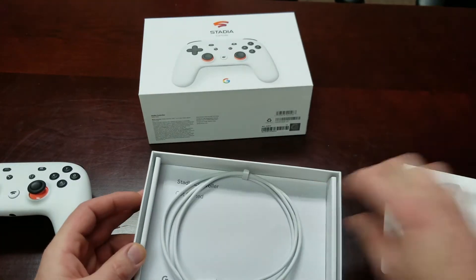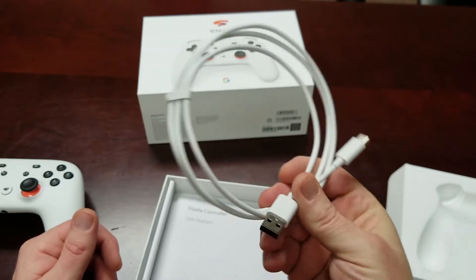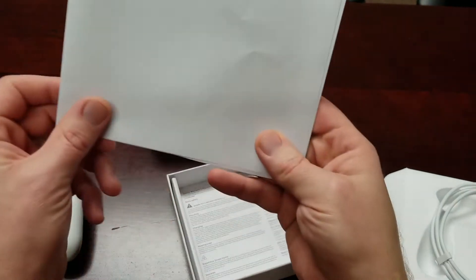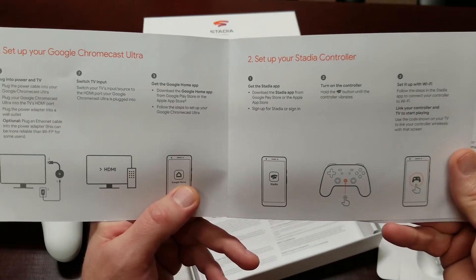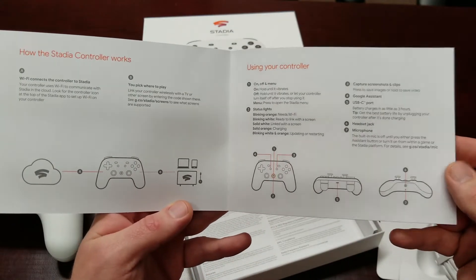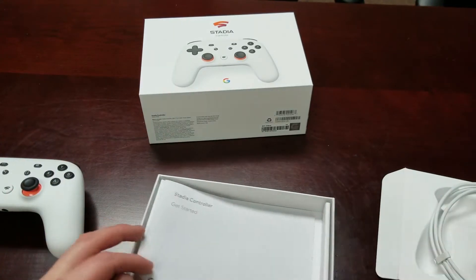Before we get to the controller itself, this kind of lifts up and flaps open. You're going to see a small — I'd say about three-and-a-half to four-foot — USB-C style charging cable. Also no power brick, as most places are doing now. Then it has your connectivity user guide — nice quality paper, 'Stadia Controller: Get Started.' I'll go through it a little slow so you can pause if you'd like. Then there's some safety hazards in more of a toilet-paper-style paper.